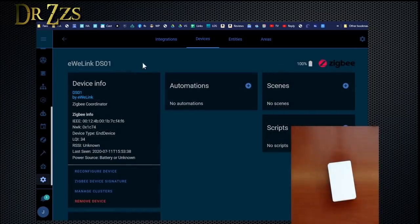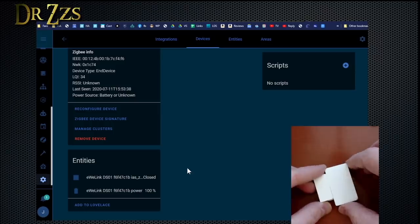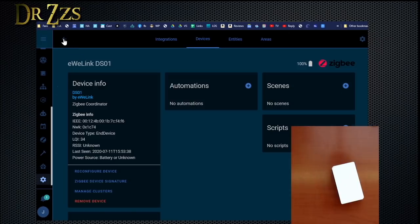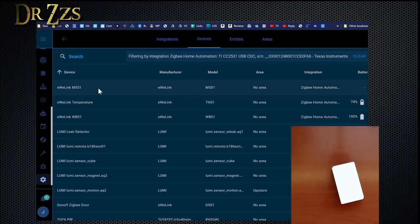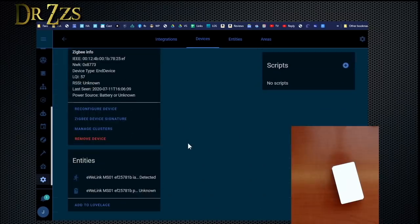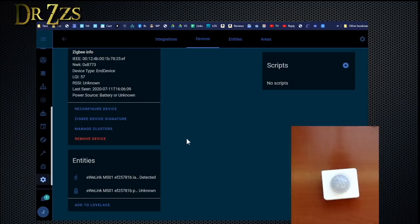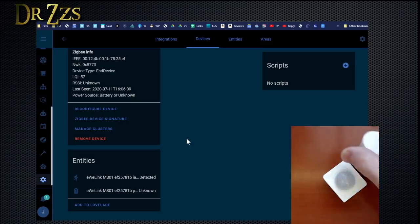DS01 — I believe this one is the Sonoff door and window sensor. Closed. Open. So if you change the name of the device, then it will change the name of the entities inside the device. Let's try the motion sensor — MS is motion sensor. Of the motion sensors, it's the ugliest, but these are a little nicer. I think Aqara wins on the motion sensor design — it's a little smaller.